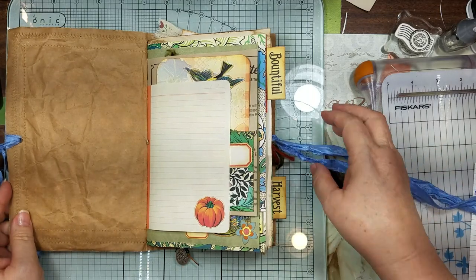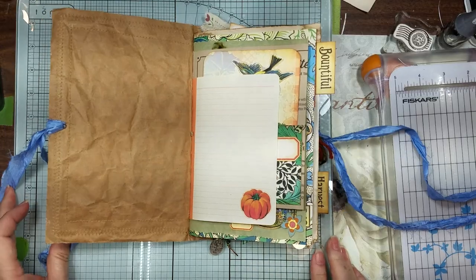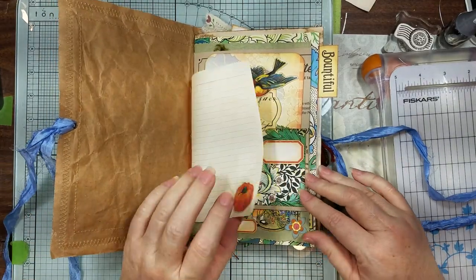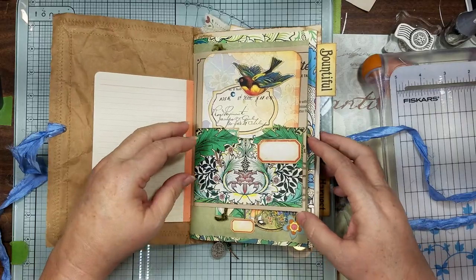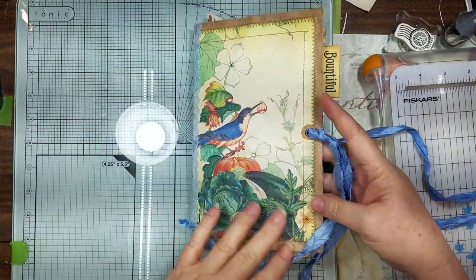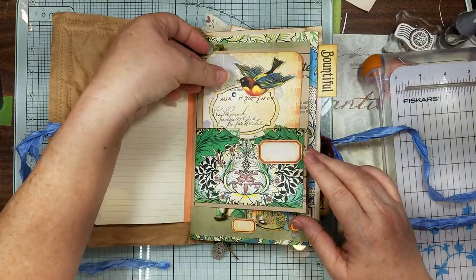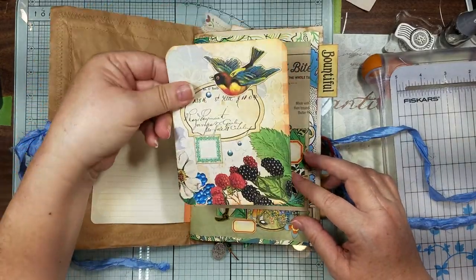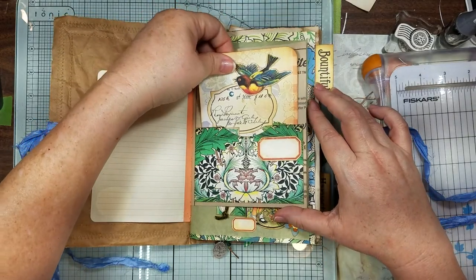Hope y'all are doing okay! Let me resituate my stuff. This is still using the Summer's Bounty journal kit and I don't know what we're going to call this one — we'll make up a name as we go. Here's our little pocket and our little journal card.